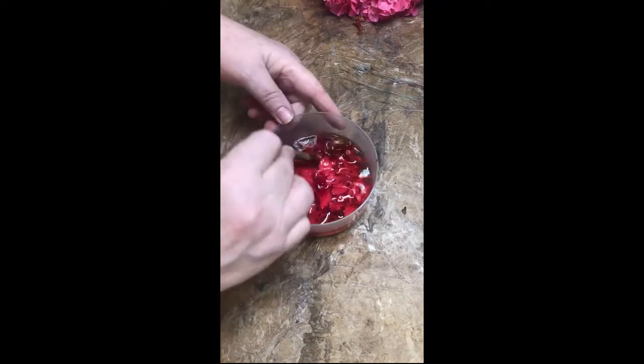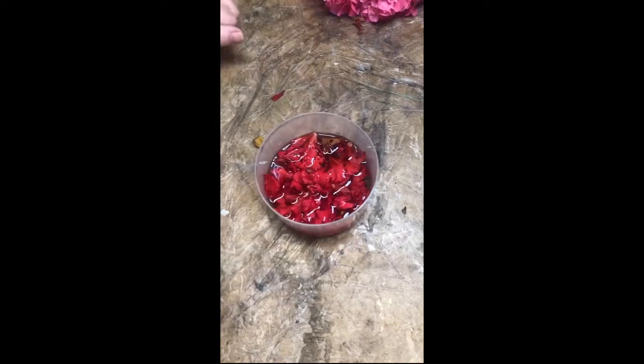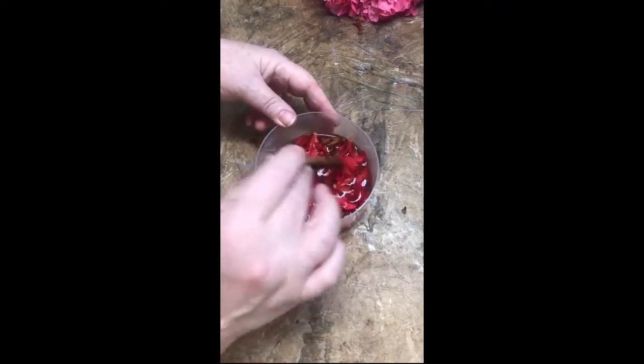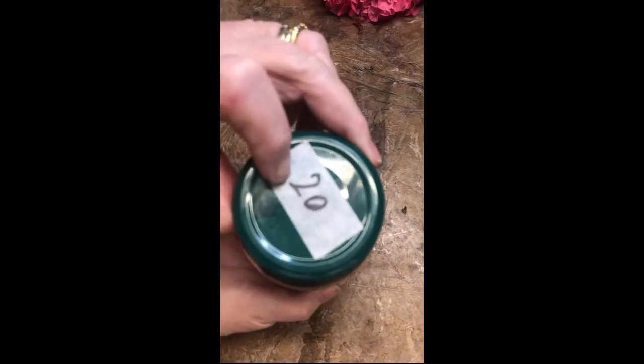Poke the flowers down a little bit, then just leave it. Within 24 hours the metho will leach the color out of the flowers. I would repeat this maybe two to three times to get a particular strength of color — you can have it as strong as you like. This is one I prepared earlier, actually started in August last year, but I've refreshed it just a couple of weeks ago. These are camellias — a pink camellia in methylated spirits, number 20 on my color chart.